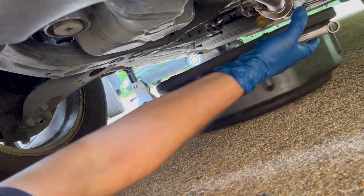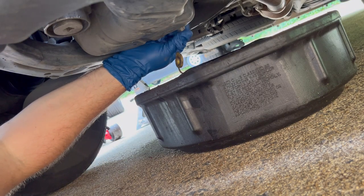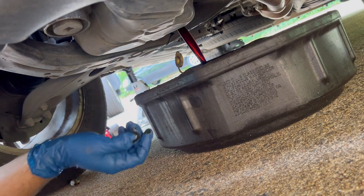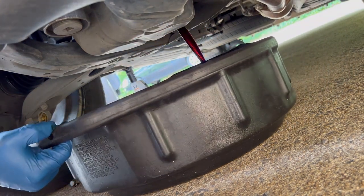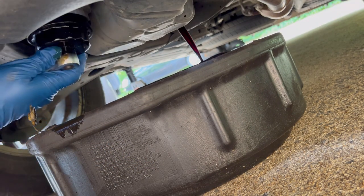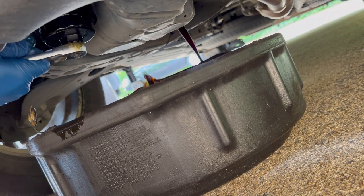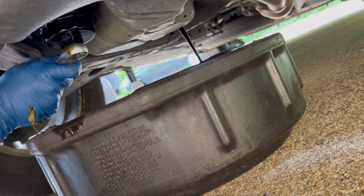It is 14mm — righty-tighty, lefty-loosey, just like most things are. I'll break it loose by hand. Sometimes when you're under a car looking at a bolt backwards, even if you know righty-tighty-lefty-loosey, it's still easy to try to turn it the wrong direction. So remove the plug and you can see the oil is going directly into the pan. Next I'm going to slide the pan over so it's underneath the filter also. You can see my special socket is on the canister with my ratchet on there — it's also lefty-loosey.